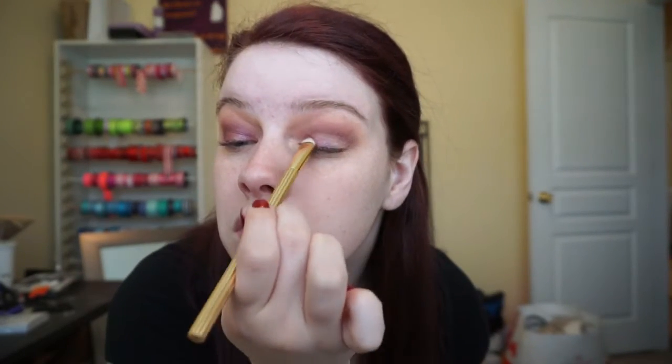Now I'm going in with my Buxom palette that I created at Ulta, using the purple shade called Wild Nights with a flat shader brush from Sonia Kashuk — any flat dense brush will work. I cannot tell you how beautiful these shadows are; I went to buy a Buxom lip gloss and left with the palette instead. The pigmentation is so creamy and buttery. I'm also spraying a little Fix Plus on there to wet it and bring out more of the shimmer and help that color pop.